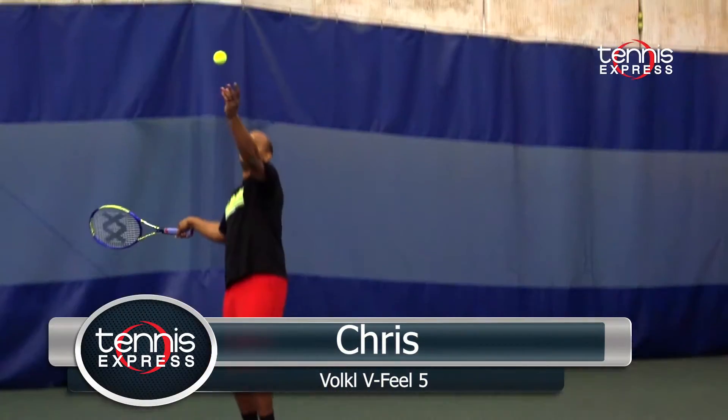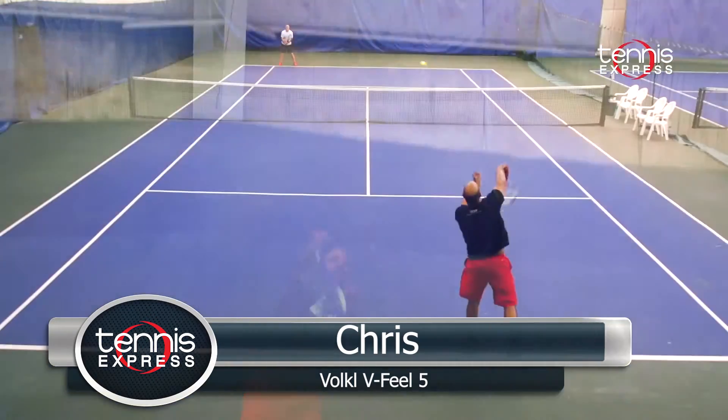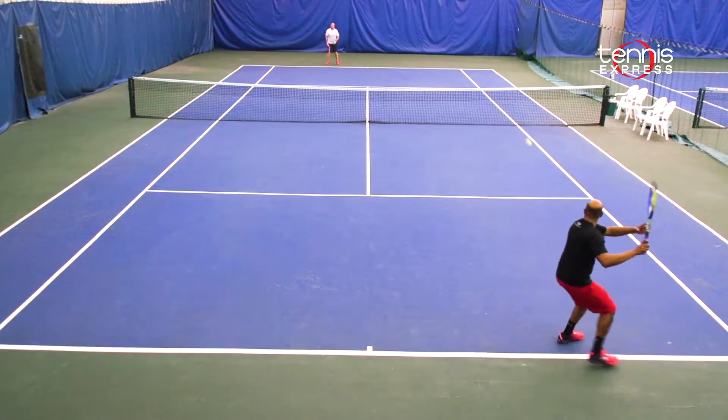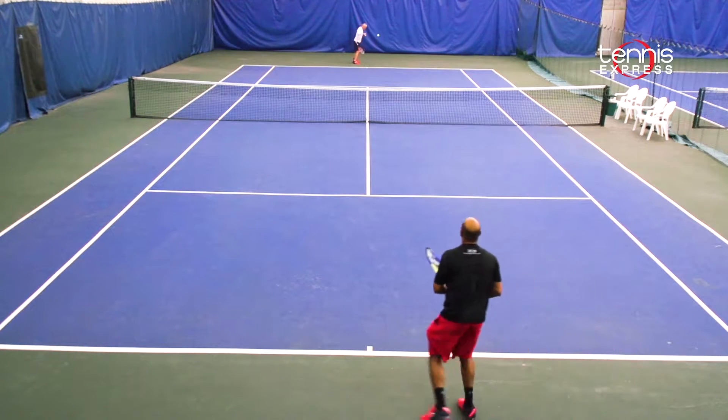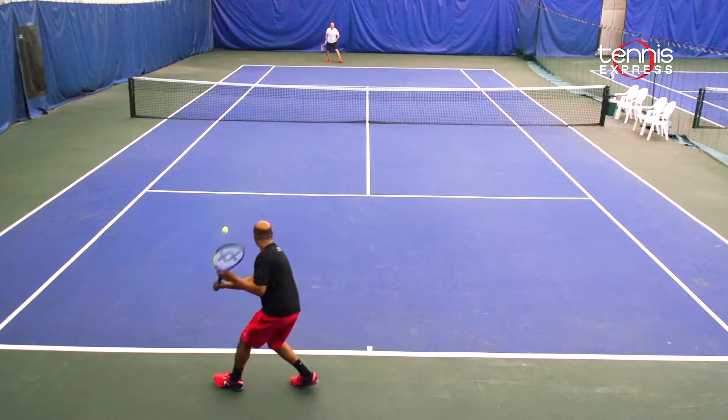Let's see what our play testers made of the V-Feel 5 from Vocal. The Vocal V-Feel 5 was a magnificent racket to hit with and I loved the updated cosmetics. It's a lot of racket for the $150 price point, fitting many players' needs. It's still a relatively stiff frame giving you plenty of power and it's very mobile to use. I enjoyed hitting all shots with this frame.